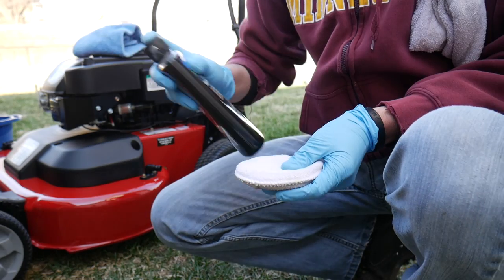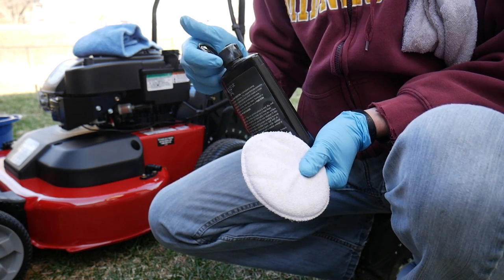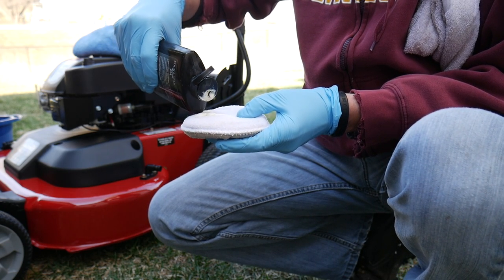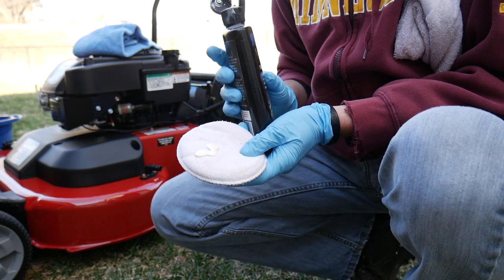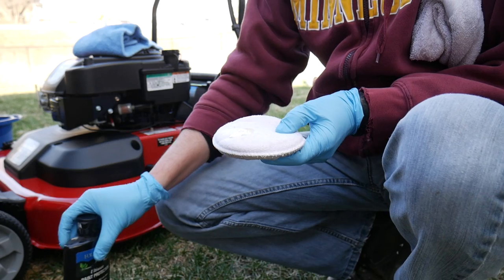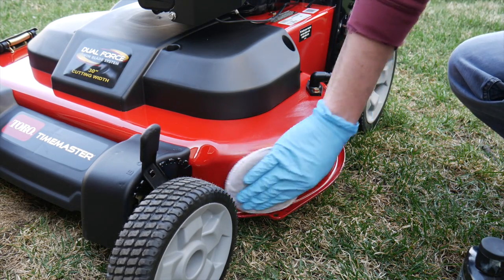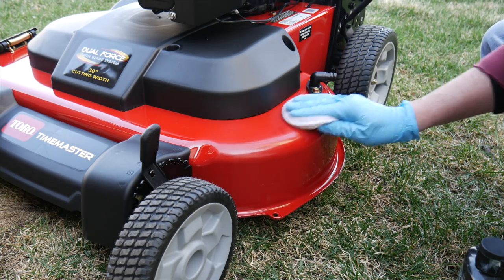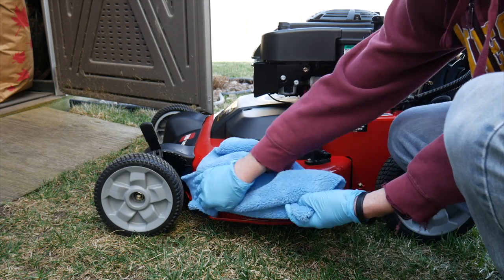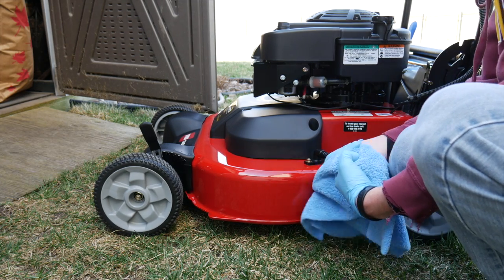I'm going to start with some paint sealant for the paint. This is stuff I use on my vehicles but it'll work just the same here. This is an optional step — I'm doing it because the mower's never been used, it's not dirty, and it's a good time to put a little sealant on there to protect things and make it easier to clean. I'll apply a light layer with an applicator pad, let it dry, then buff it off. You'll see the nice shine underneath.